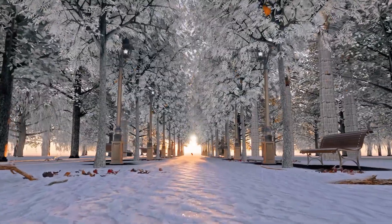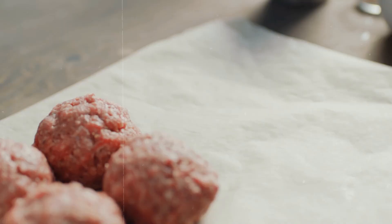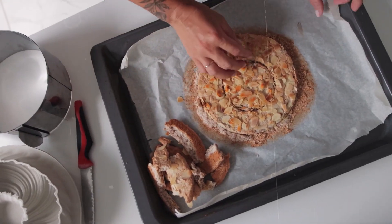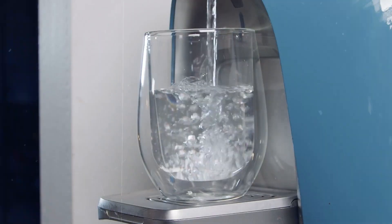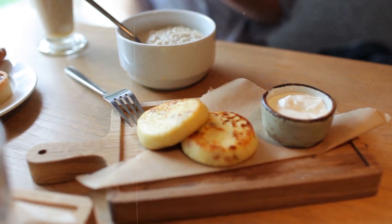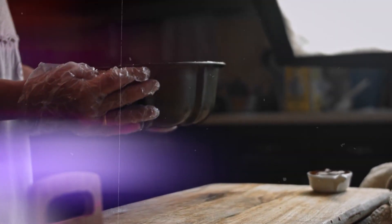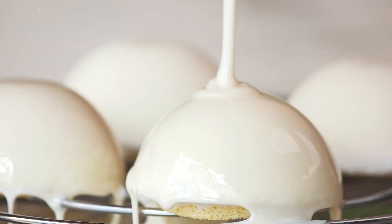Get the oven ready at 160 degrees Celsius. Grease two round cake pans with a base diameter of 20 centimeters and line the bottoms and sides with baking paper. Follow the directions on the box to make the cake mixes with eggs, oil, and one and a half cups of water. Pour into the prepared pans. Bake for 45 to 50 minutes, or until a skewer stuck in the middle comes out clean. Let them cool for 10 minutes in the pans before moving them to wire racks to cool completely.